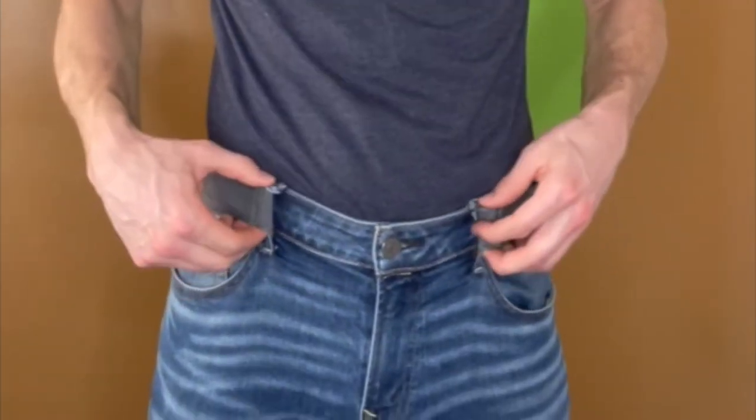No more poking new holes, no more scrapping a belt to get a new one. There's no belt loop in the middle to dig into my stomach, and it's somehow more secure.